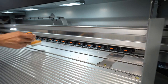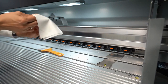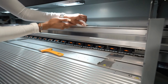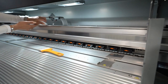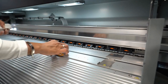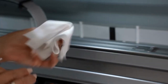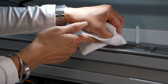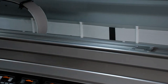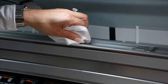Once finished cleaning that, clean the encoder using a dry lint-free cloth — very gently pinch it and clean all the way down the band. If that doesn't clean it, use DIY water on the same cloth and do the same process, very gently.